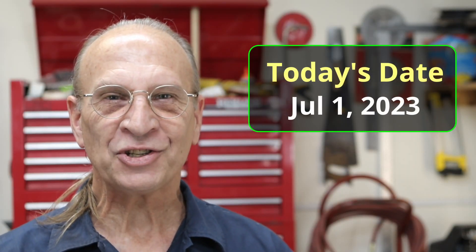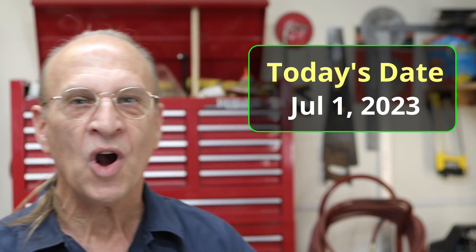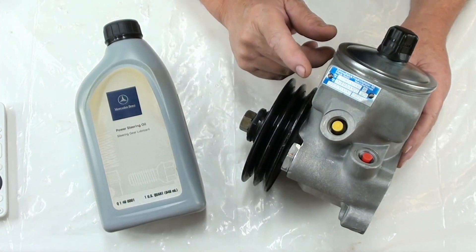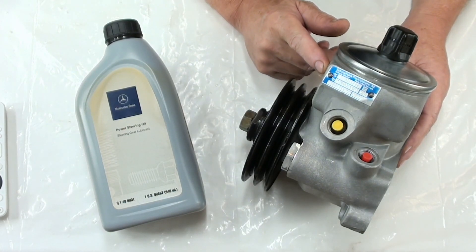Well hello there YouTube. It's Saturday July 1st 2023 and today I want to do a quick little video on the power steering pump using this oil. This is a rebuilt pump by C&M Hydraulics — the same people that rebuilt the power steering gearbox.